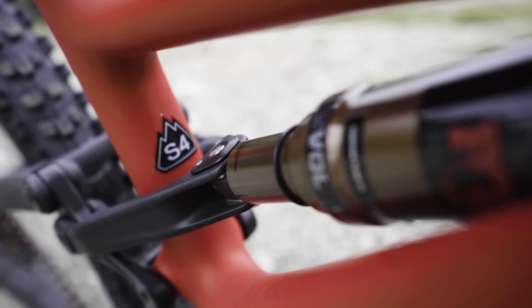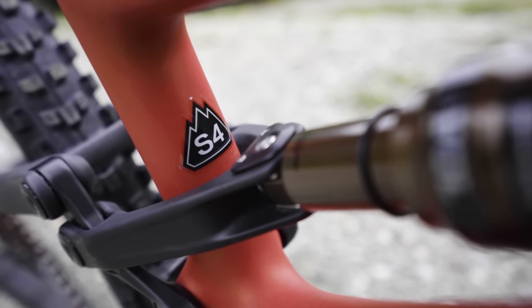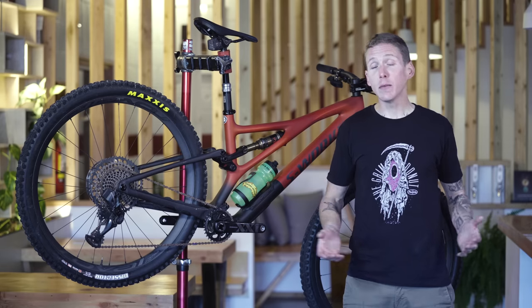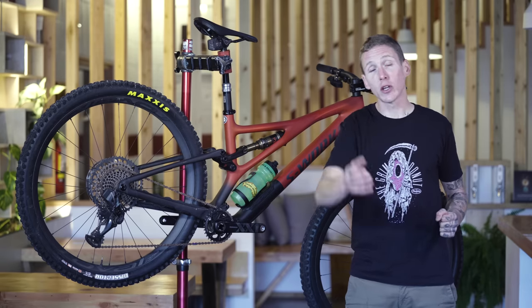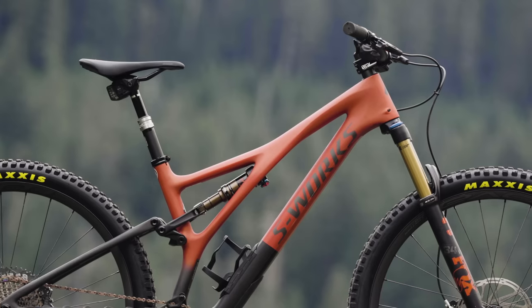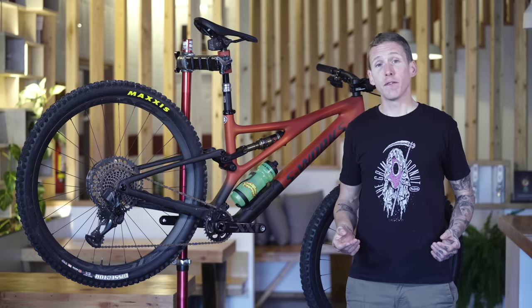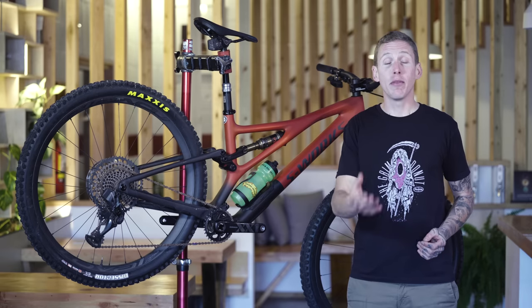Specialized is doing something called S-Sizing that's a little bit different. All of the bikes have pretty short seat tubes, and they vary in wheelbase and reach, with the idea being that you pick a bike that best suits the handling you're looking for. Sizing runs from S1, which is 410 millimeters of reach, all the way up to S6, which is 530 millimeters. Specialized says that if you were on a medium on another brand's bike, you might be on an S3 from them.